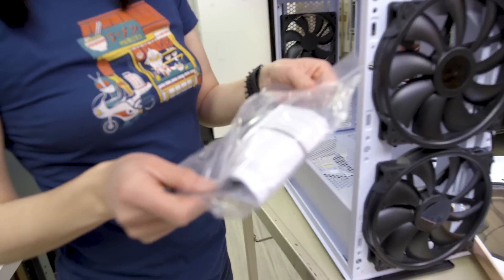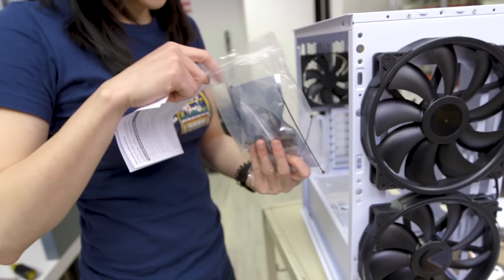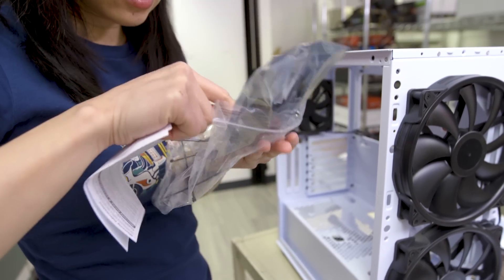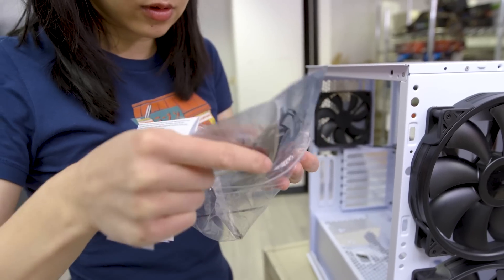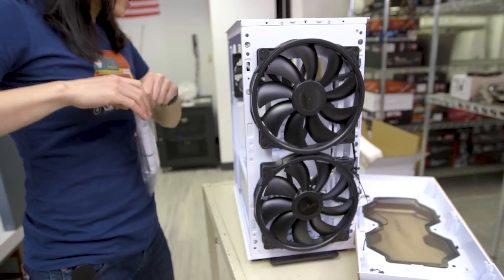Let's have a look at what's included in the bag of accessories. It's not a lot — just standard stuff: a handful of screws, some zip ties. They do include an ARGB controller, but note the fans are not ARGB, just the strips.